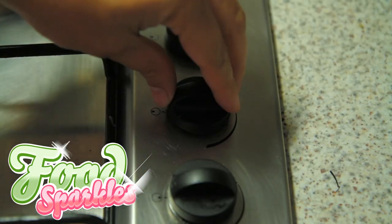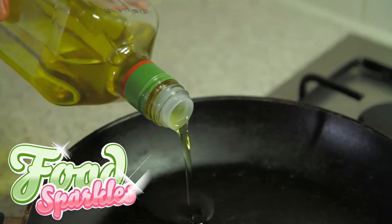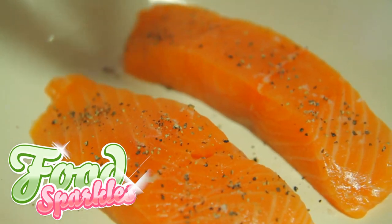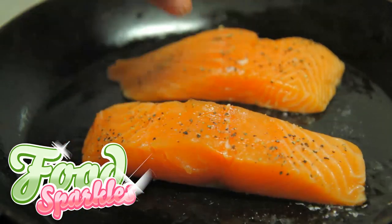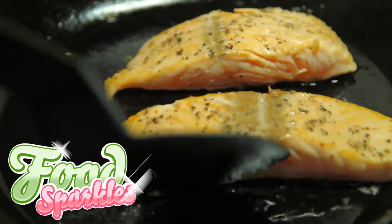Step 2. Heat up your frying pan to medium-high. Make sure that the pan is hot and add the olive oil. Season the salmon generously with salt and pepper. Add the salmon and sear it on both sides. If your salmon has skin, make sure that you fry it a little longer on the skin side.